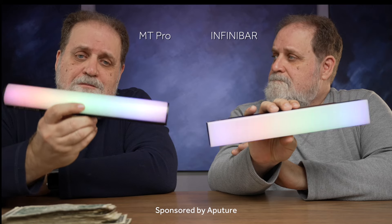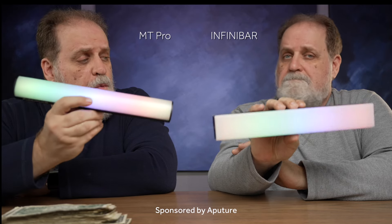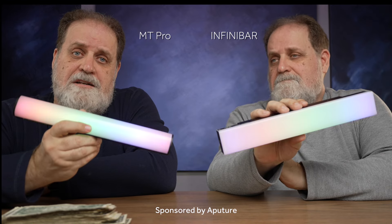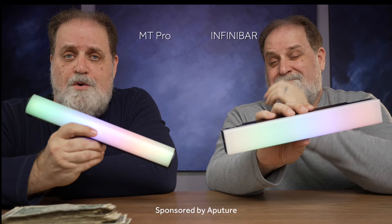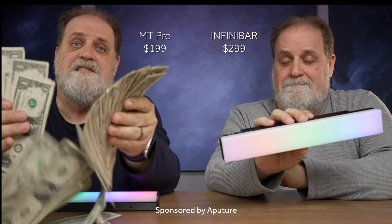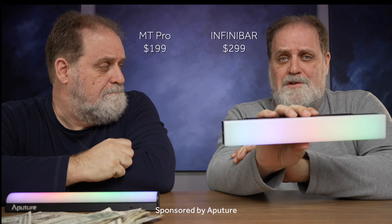In this video, I'm going to show you how the MT Pro meets or beats the one-foot Infinibar in every single way. In fact, it should cost $100 more, but it costs $100 less. That's a big savings. But after you listen to him, I'm going to convince you that this Infinibar is worth every penny. Yeah, but you go ahead. All right, game on.